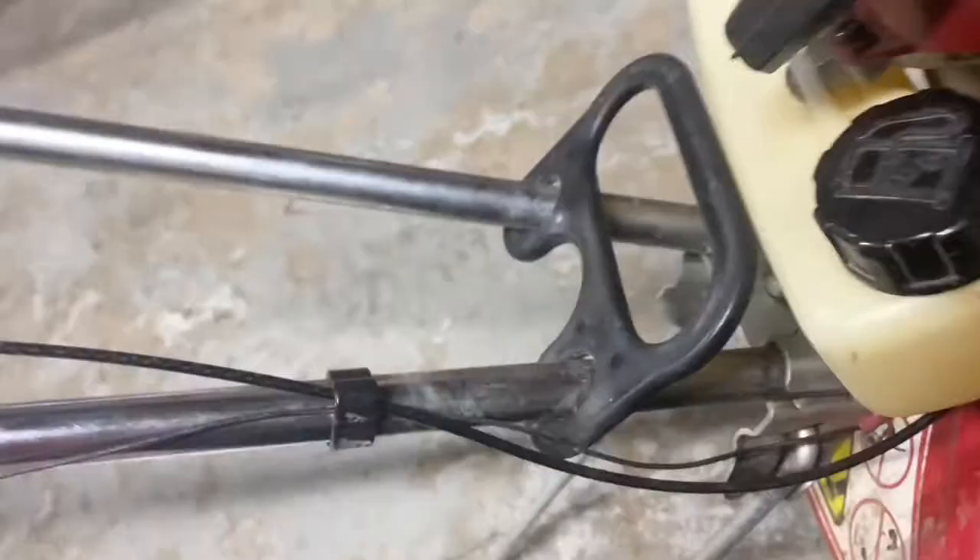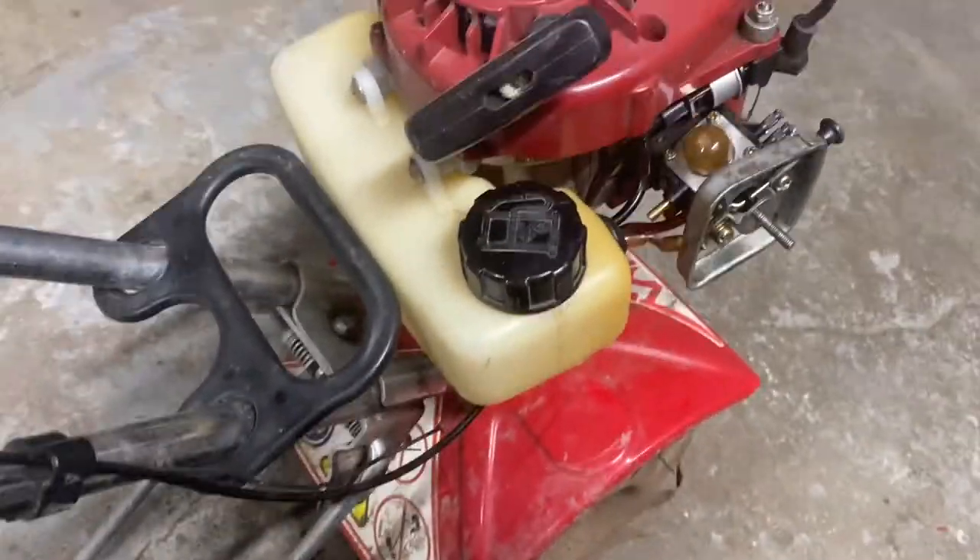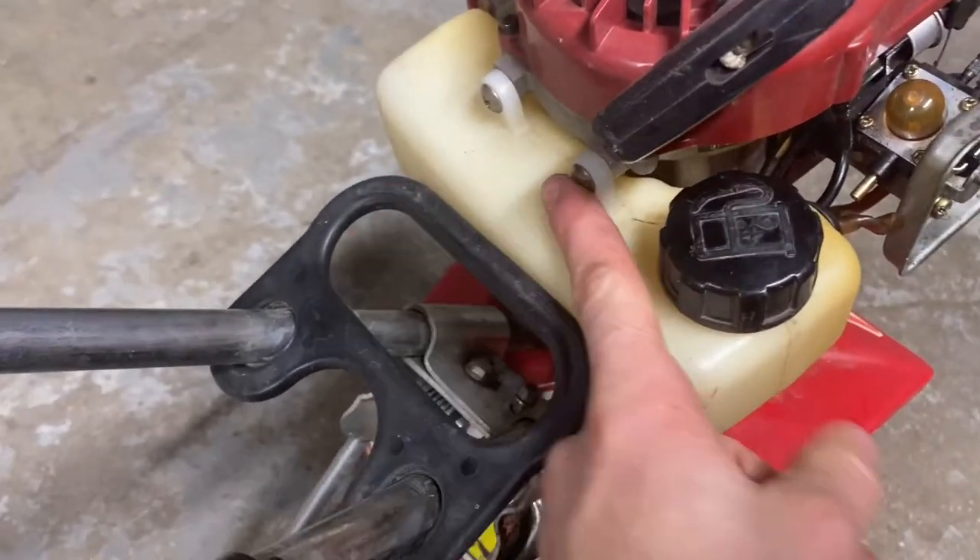I had to go get my needle nose pliers — my mini needle nose — for that one, but the lower one was a little more giving. That was a pain to get those tubes off. As you can see, the tube is so bad it actually crunched, so it's obviously long overdue for this replacement.